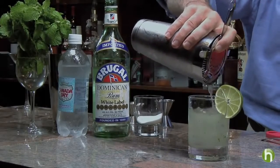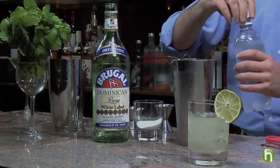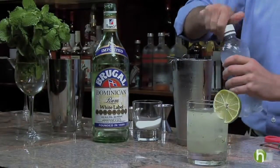You want to leave just a little bit at the top because to finish the drink we're going to add a little bit of fresh club soda, just to add a little bit of texture and a refreshing quality.